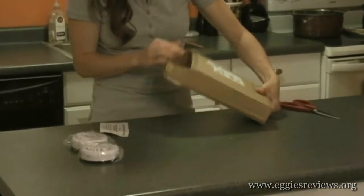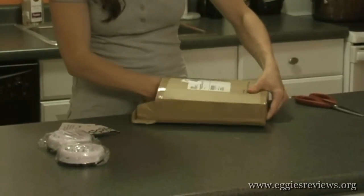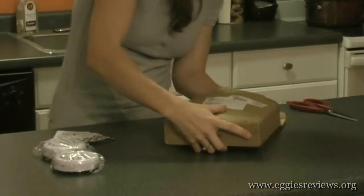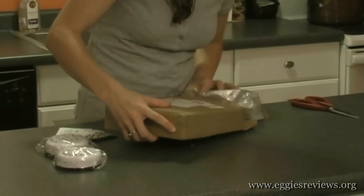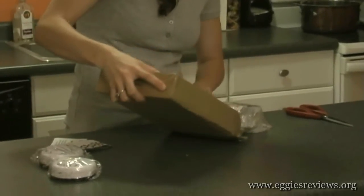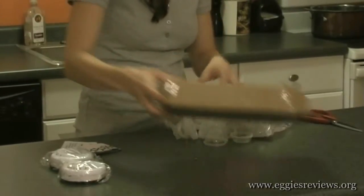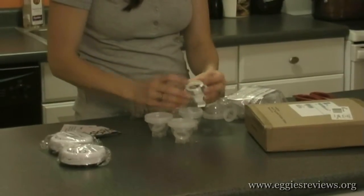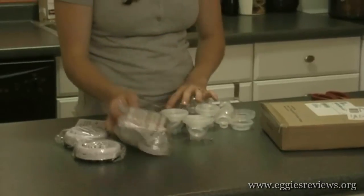We've got some instructions, and the Eggies. Looks like I got one of these bags — here's the Eggies, and here's the bonus set also.